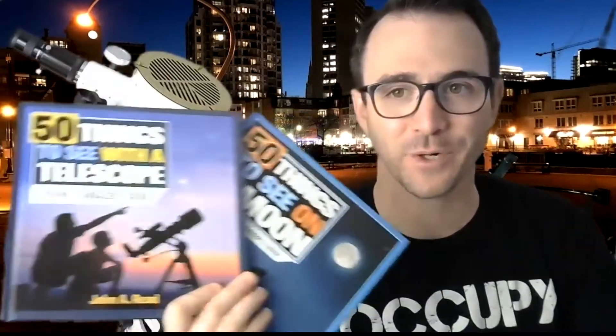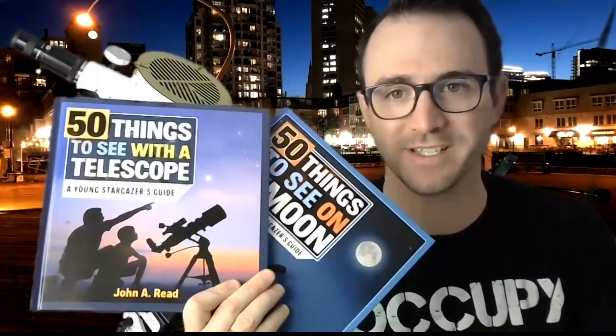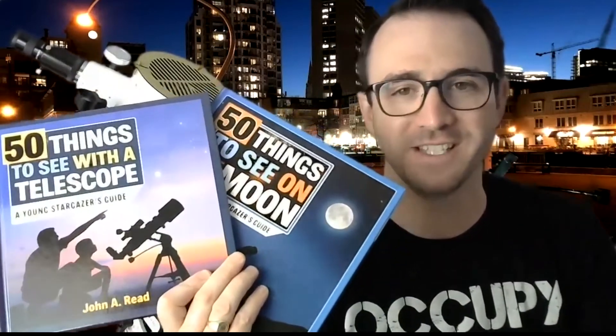That is a companion workbook to '50 Things to See with a Telescope' and '50 Things to See on the Moon.' Happy stargazing everyone, take care.